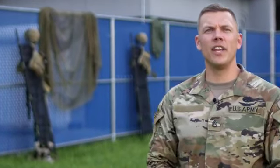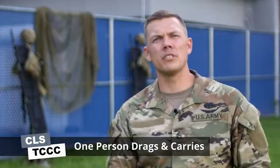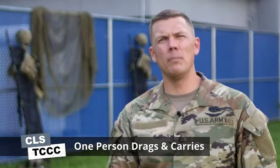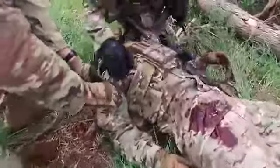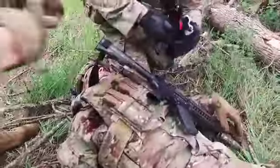Hi, Justin here. I'm an active duty 68 Whiskey Medic. In this video we'll be teaching you how to perform one-person drags and carries. Rapidly moving a conscious or unconscious casualty from a point of injury to a covered position or a position of safety without causing further harm to our casualty is a critical step in TC3.